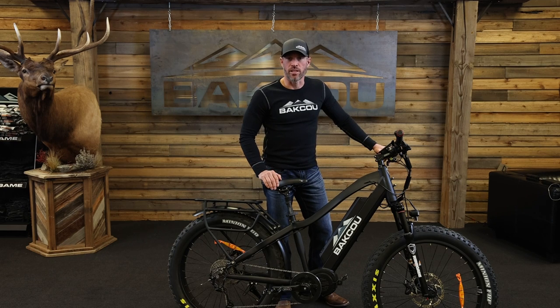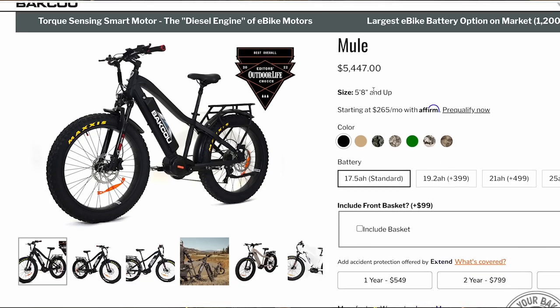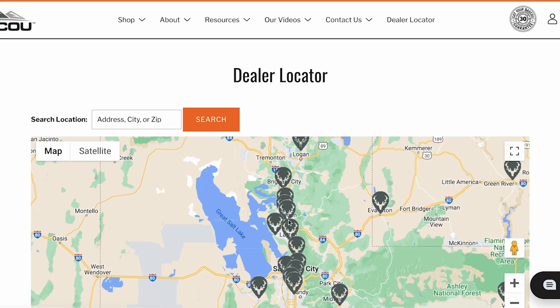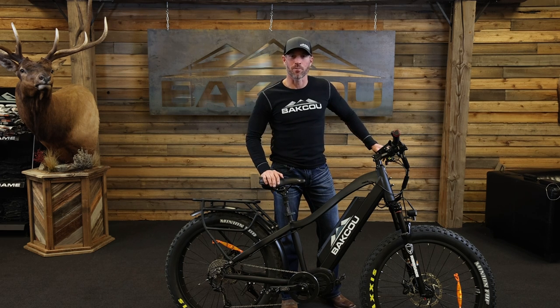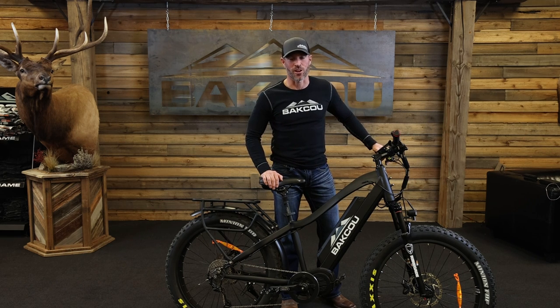All of that allows you to get to where you want to be and make sure you and all your gear get back out. If you're looking to purchase a Mule, you can do that on our website, or search for an authorized dealer nearby. Thanks for listening. If you'd like to learn more about other Baku products, click on the links on the right side. To subscribe and get updates on future videos, click the link on the left. Have a great day.